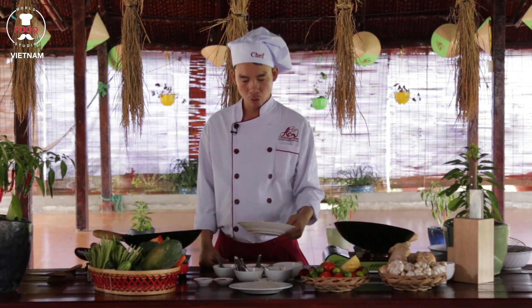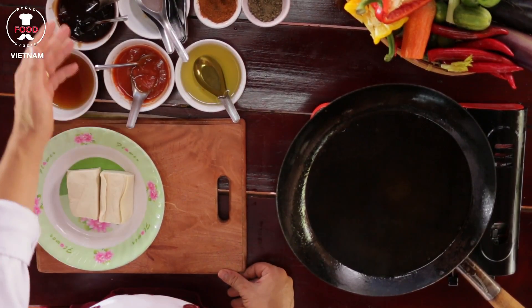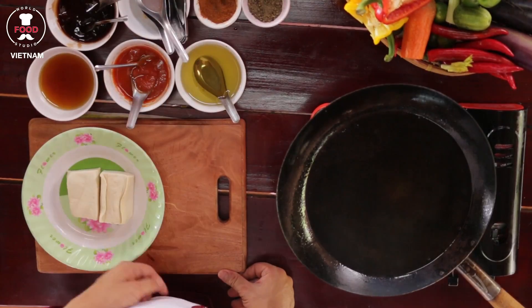We've got two pieces of tofu here with some honey, chili sauce. If you don't like spice, you can use tomato sauce instead. We also have oyster sauce, some fried spice, and oil.